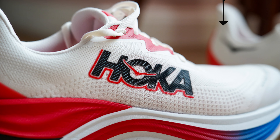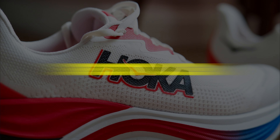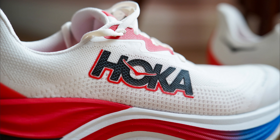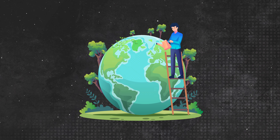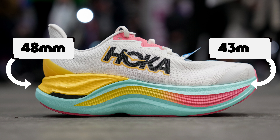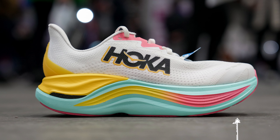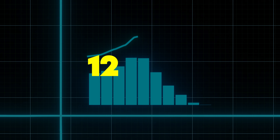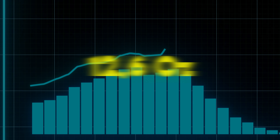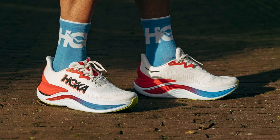Now for the specs. The Skyward X integrates a knit upper with a midsole composed of Peba and supercritical EVA, along with a carbon fiber plate. The shoe is also marked as vegan, appealing to environmentally conscious consumers. The stack height is 48mm at the heel and 43mm at the forefoot in the men's shoe, and 46mm at the heel and 41mm at the forefoot in the women's, with a 5mm drop and a very noticeable rocker design. All that stack adds up to a heavy 12.6 ounces or 357 grams for a men's US 11.5.